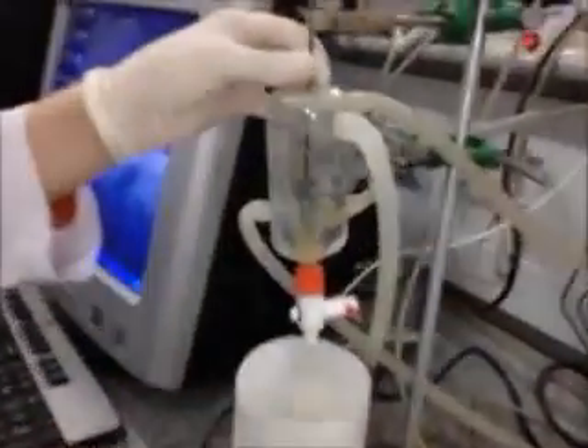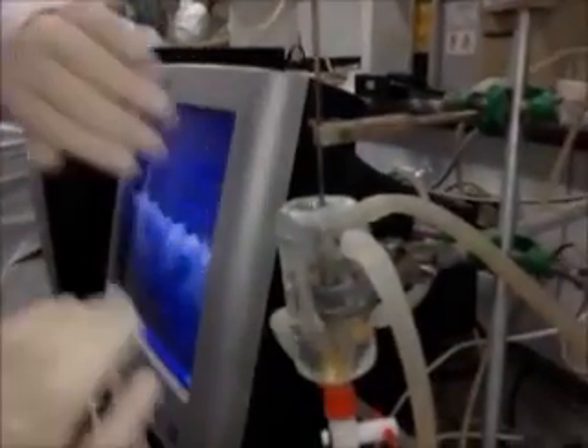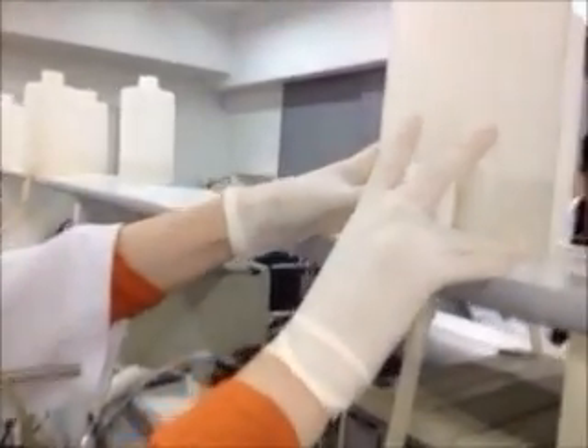First, we'll fix the conditions so that the muscles will work. Make sure that you adjust everything. I press the physiological solution to the first mark. I press the air in it so that I press the bubbles out. First, I press the solution. Make sure that you fill in the solution by opening it.